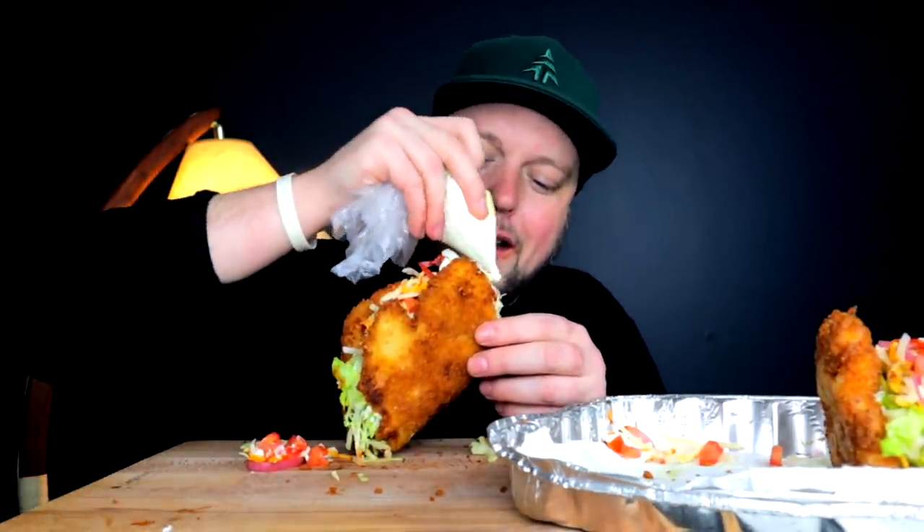I remember I was living in my condo and Taco Bell had just come out with the Naked Chicken Chalupa — I want to say 2016. Man, time flies.